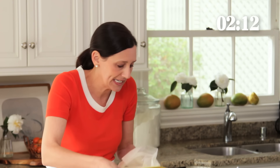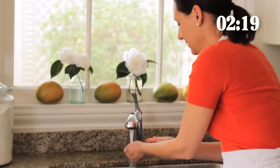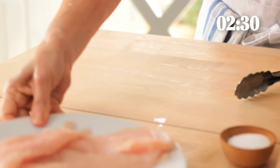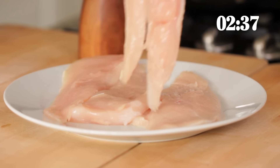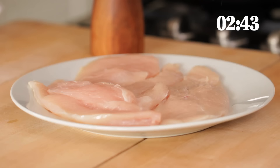I'm gonna go dump this in the sink and wash my hands so that we don't have any cross contamination. So now the next thing we're gonna do is season our chicken with a little salt and pepper. Because the chicken is so thin, I'm actually not gonna season both sides because then it would just be too salty. You really don't need to season both sides — just do one side. That also will save you time.